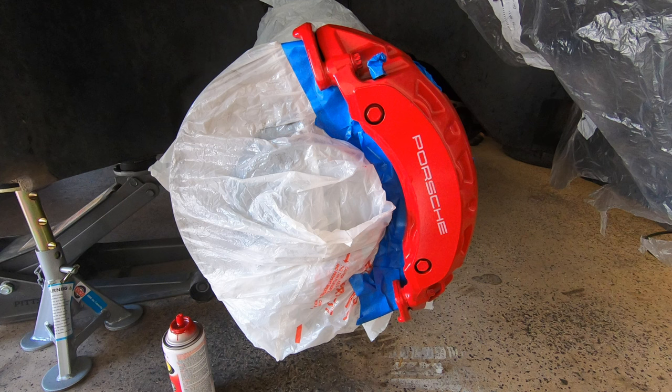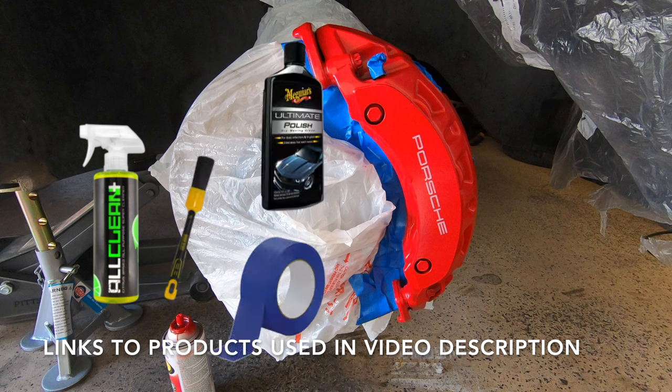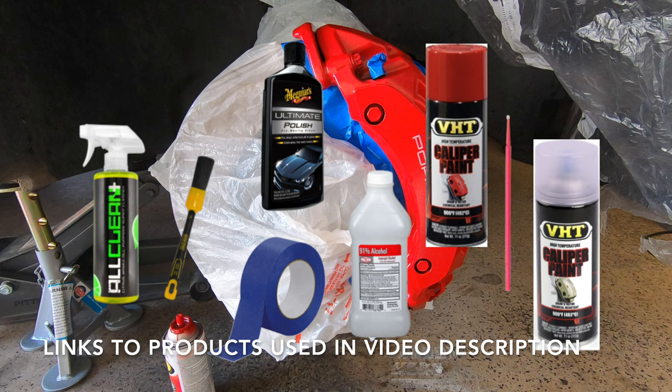Let's take a look at all the supplies you'll need to get the job done. You're going to need all-purpose cleaner, a detailer's brush, masking tape, polish, rubbing alcohol, brake caliper paint, a micro touch-up brush, and brake caliper clear coat.